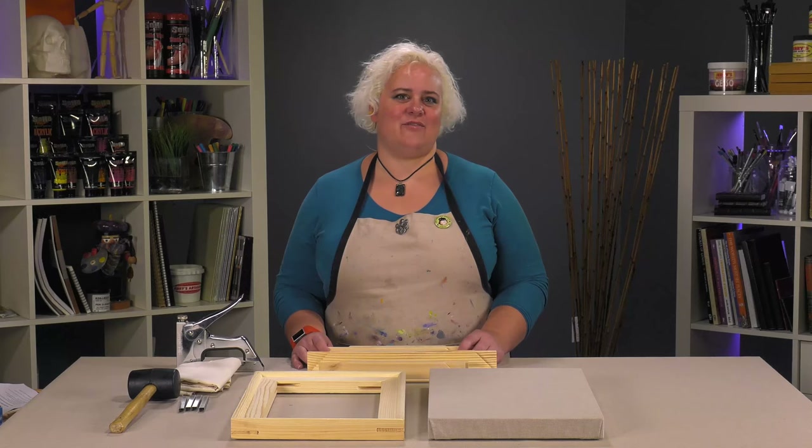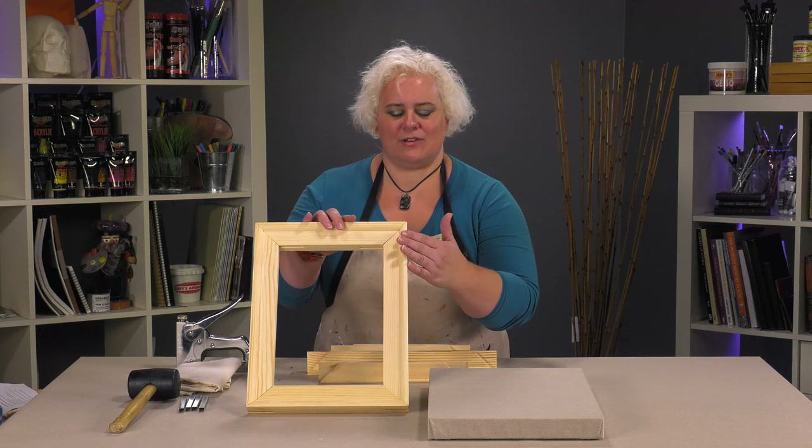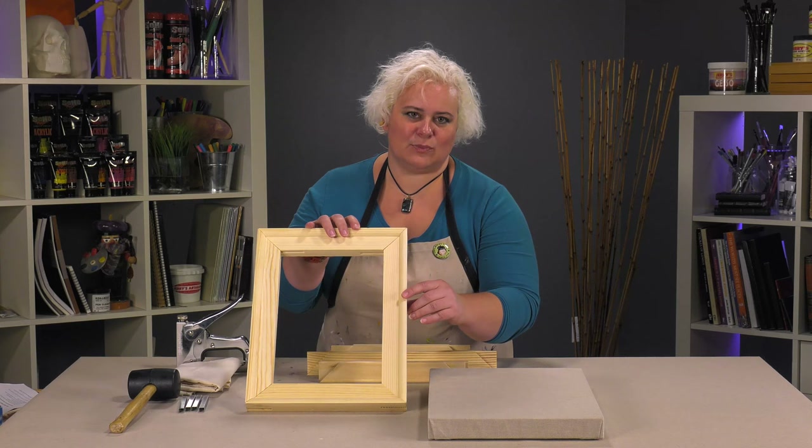Today we're talking about Creative Marks Heavy Duty Pro Bar Stretcher Strips. These are a really nice, super sturdy heavy-duty stretcher. From the front of your canvas to the back, it's a nice one and a half inch deep gallery bar.